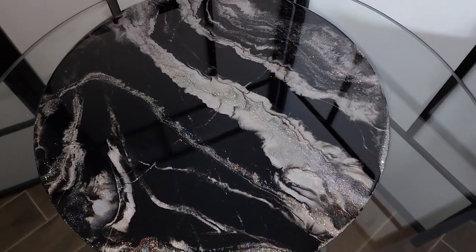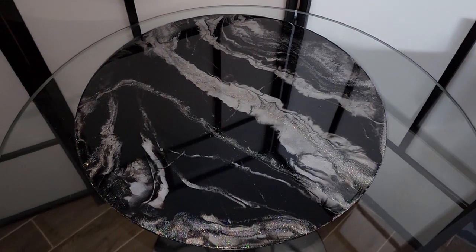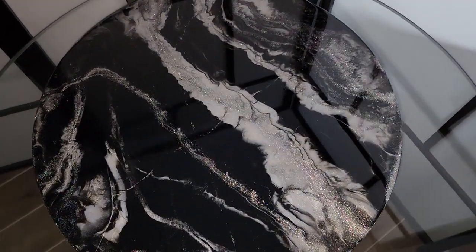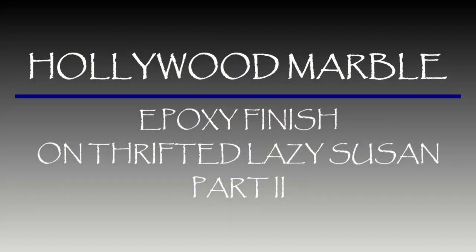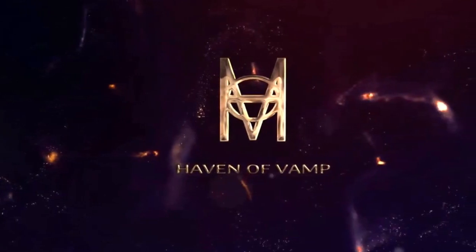Welcome back to part two of my Hollywood Marvel Epoxy Finish on this Thrifted Lazy Susan. I'm trying to show every aspect of how this finish is done, and this is going to be just the flood coat and final piece and how it ended up turning out.